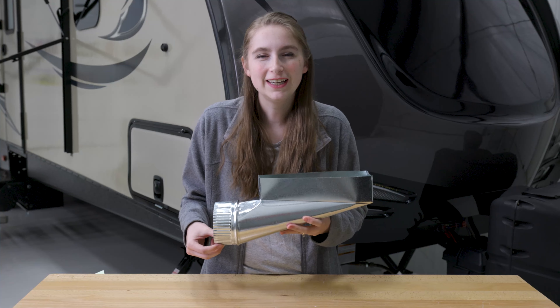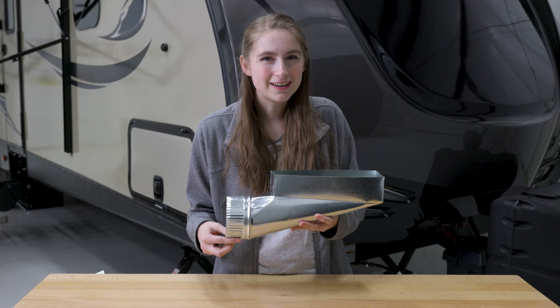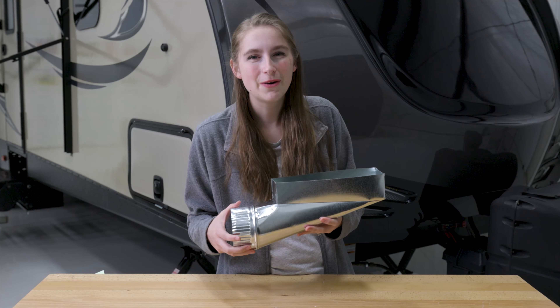If you guys are interested in updating your RV ductwork or if you're starting from scratch, please check out the link in the description down below. And while you're down there, feel free to like, comment, and subscribe. And remember, when you're rolling down the road, roll with RecPro.